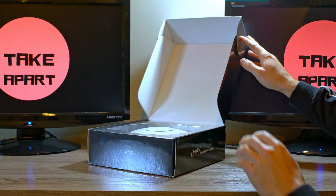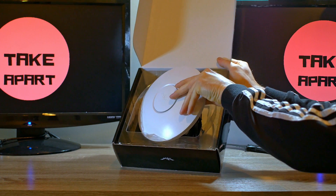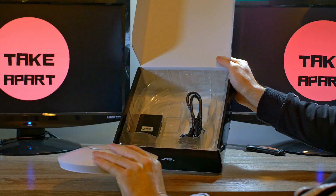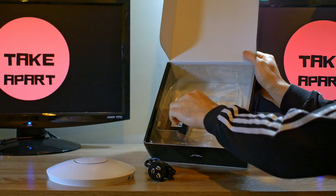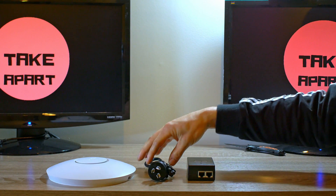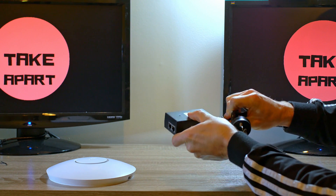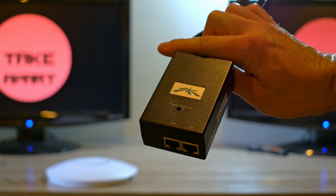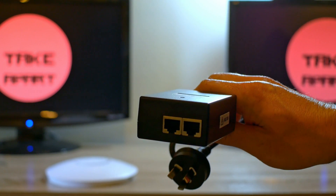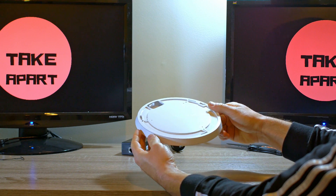It can deliver up to 750 megabits per second. Very simple package — just the unit and a couple of accessories: a standard power cord and a PoE injector. Plug the power cord in, and on the other side you have two ethernet connectors.